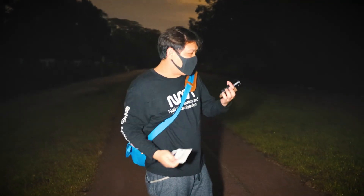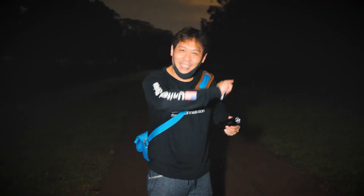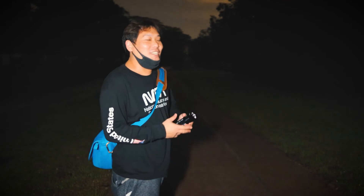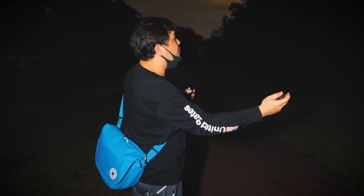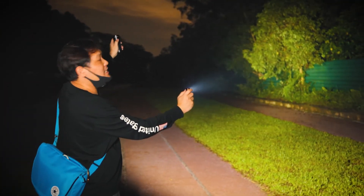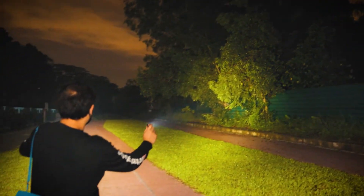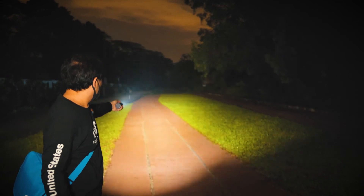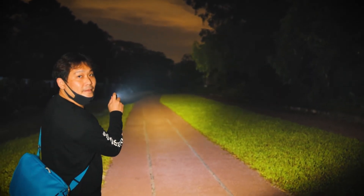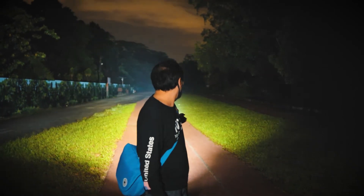Always read the instructions. I wasn't running turbo on the SP36 — I was just going at high. Now you know what you just saw earlier was just high. So we're going to do this demonstration again. This is my old light, the SP40 — this is at turbo. And this is the SP36 at turbo. Can you see the big difference? Now you can see the major difference. Look at how far this shoots!